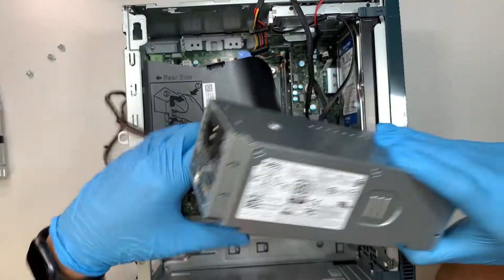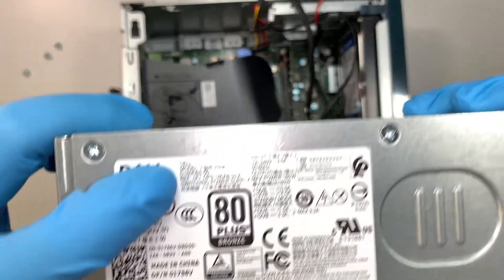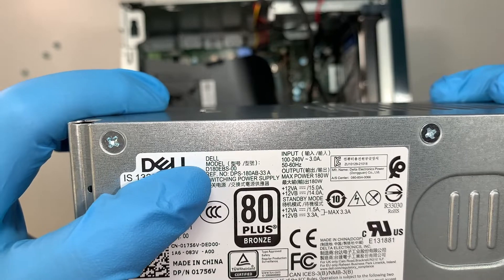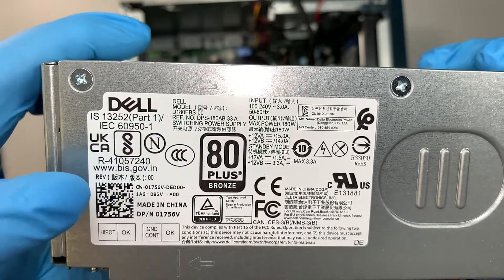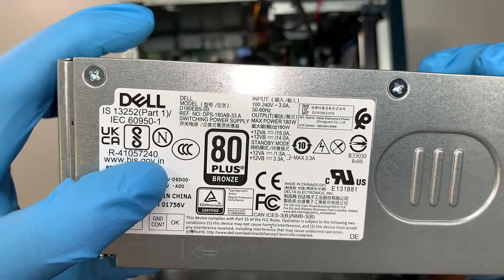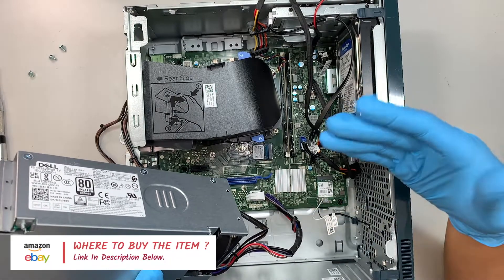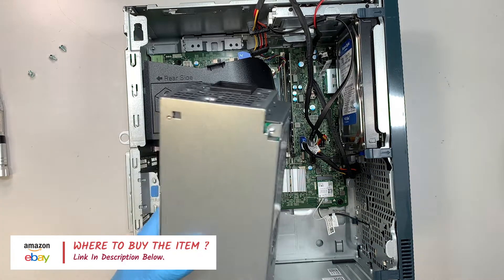Once you've removed that, carefully slide the power supply out — make sure you don't catch the Wi-Fi cable underneath. Now let's identify the model. The model number says D180E BS-00, and you can also reference the part number CN-01756V for Victor. I'll try to link the replacement part in the description below — if they're available on eBay or Amazon, click the link and it will direct you to buy a replacement power supply.